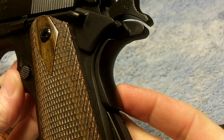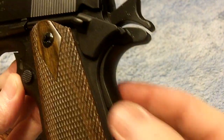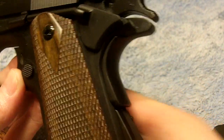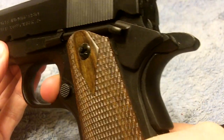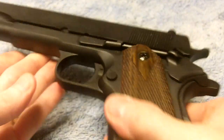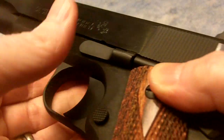This safety back here doesn't always work on the replica. On a real 1911, you have to have pressure back here for the trigger to pull, but that's not the case on this replica. And this is my real 1911, just for comparison.